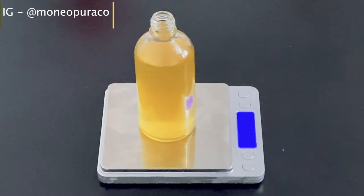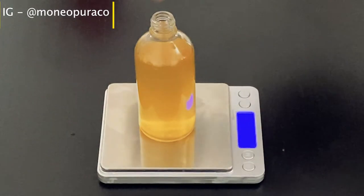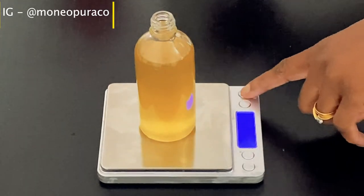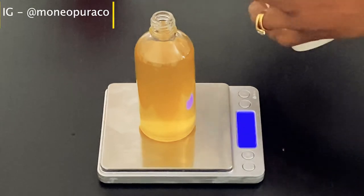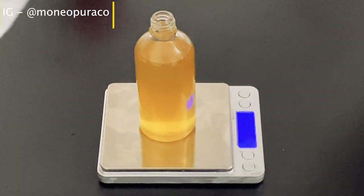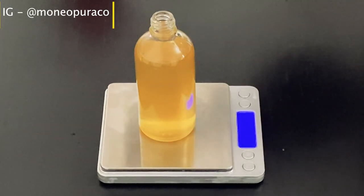Once that is done, add the rest of the ingredients. Add 0.5 grams of rosemary essential oil — that's the oil I prefer and it's a really good oil for hair growth. Then add 0.5 grams of lavender oil, another good essential oil for our hair.